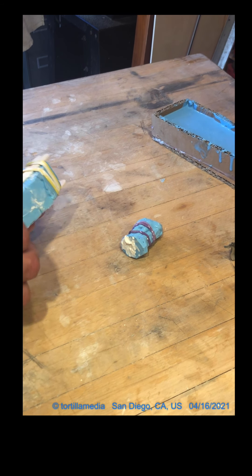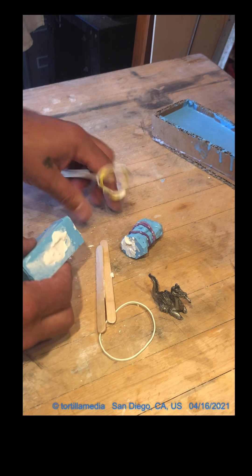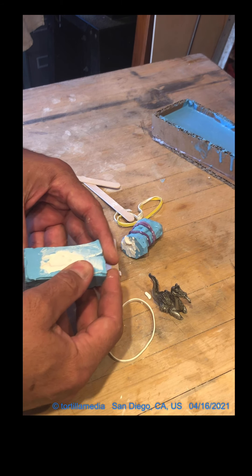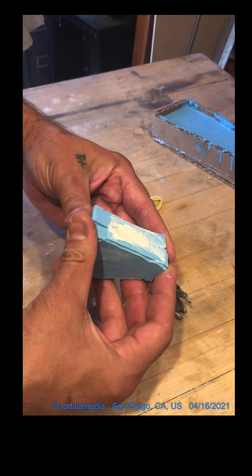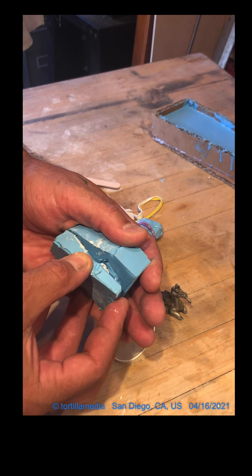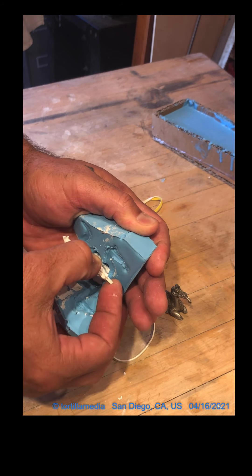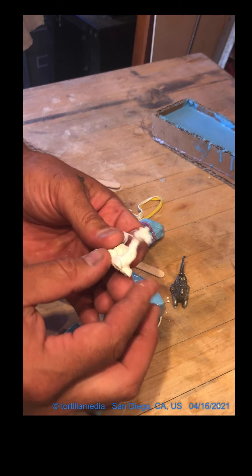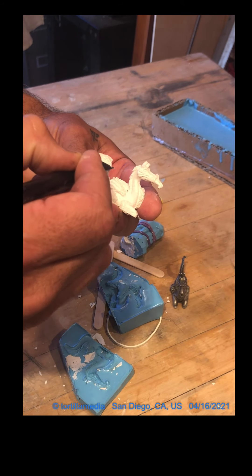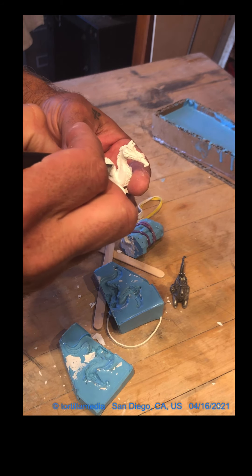I wanted to show you the demolding process. Here's the dragon — this guy's in there. I wanted to take the mold apart, and it looks like I had a pretty good pour. So I'm going to very, very gently try to pull this apart. And there it is. This stuff right here is flash — it can be cut off and you can carve back into your object. You're going to have a little bit of flash unless you've done a really meticulous job on your mold.